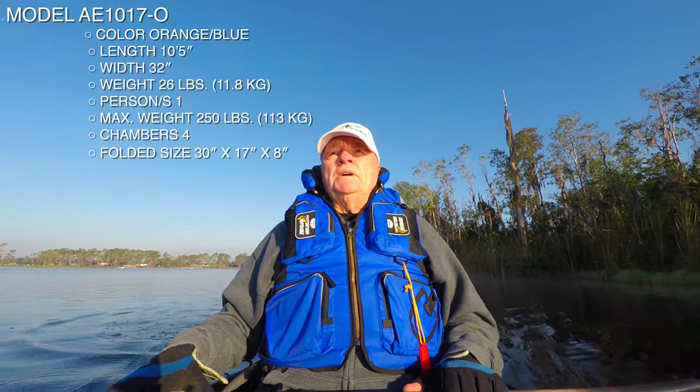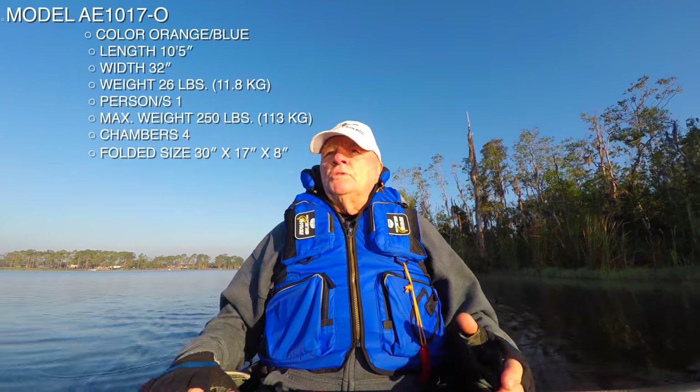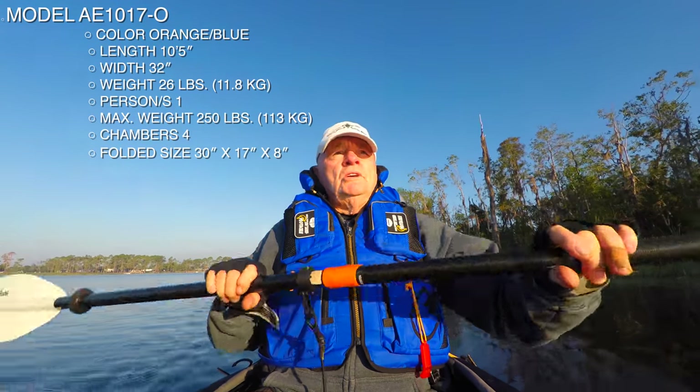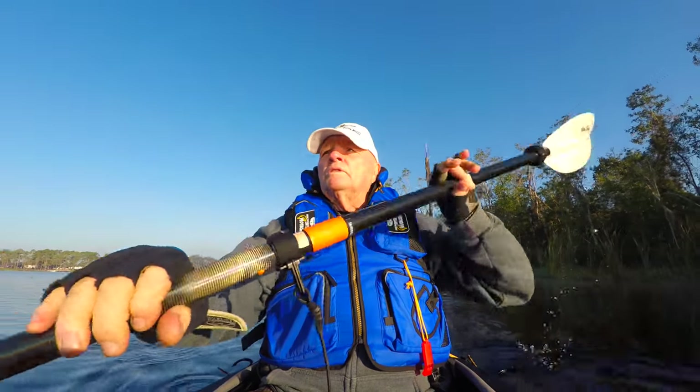This boat is light — I think it's 28 pounds. With all my gear on it, I throw it on my shoulder. I'm 68 years old and I throw this thing on my shoulder and walk it down to wherever I'm going to launch.